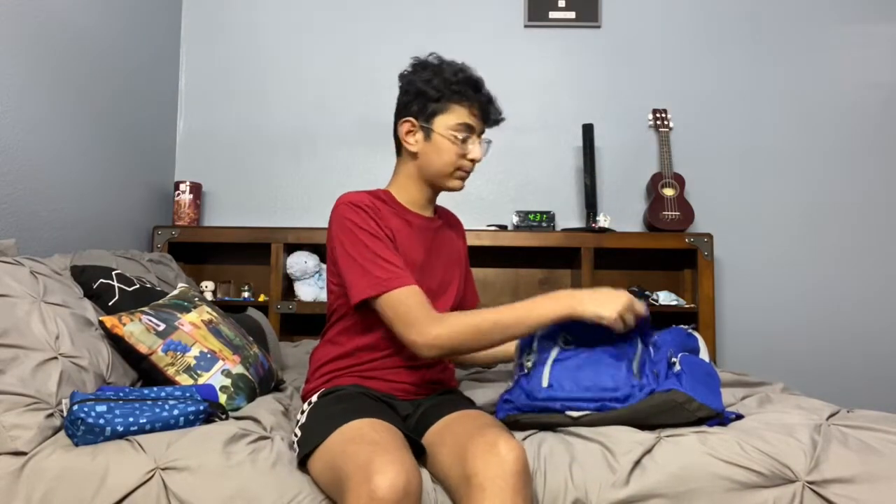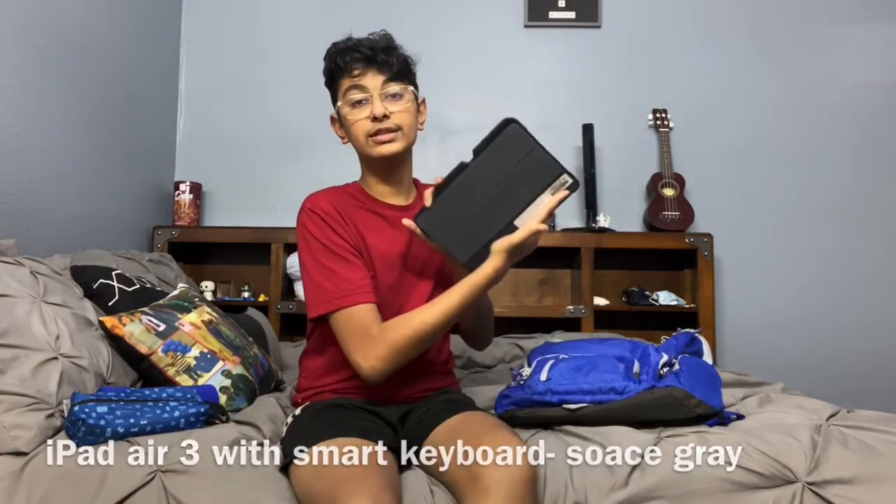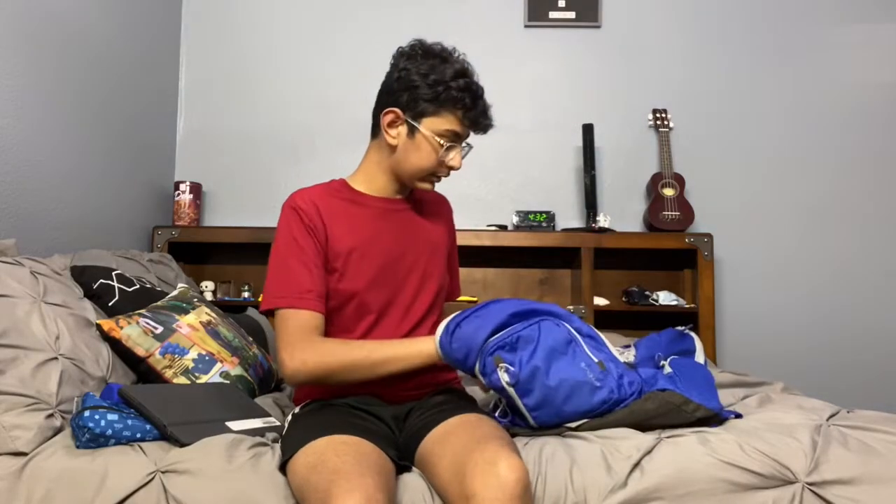Moving on to the semi-big pocket — in here I keep my iPad Air 3 with the smart keyboard case. This is what our school gave us and I use it for all my classwork and homework. That's all that's in the tablet pocket.